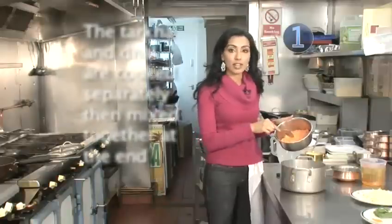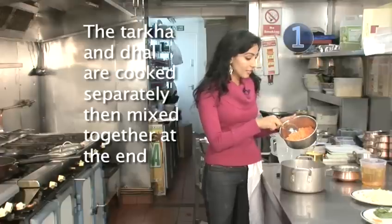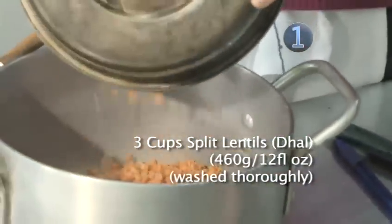We're starting with mussel dal, which is an orangey lentil. We've washed it, soaked it, and then drained it. We add this to a saucepan, like so.